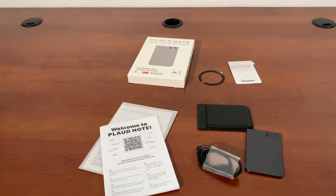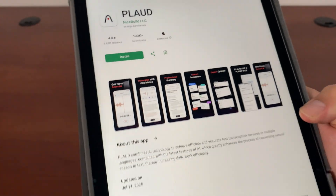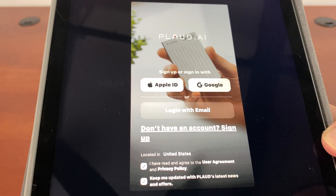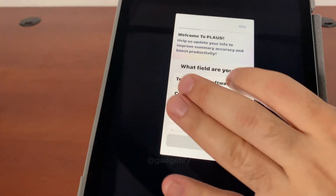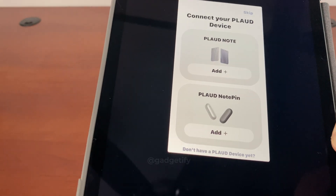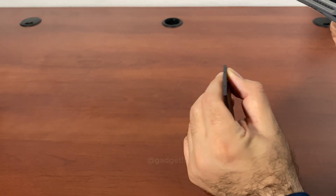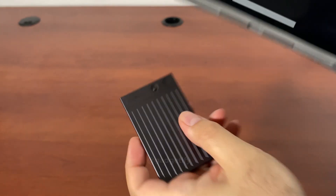Let's see how it works, then we're going to do some recordings. Just download the app — it's available for iOS and Android. Sign up with your Apple ID or your email. Going through all of these, it asks which device you want to add. First, I have to turn this on by holding this button. So this now comes on.